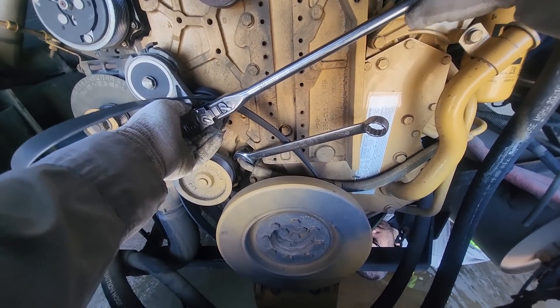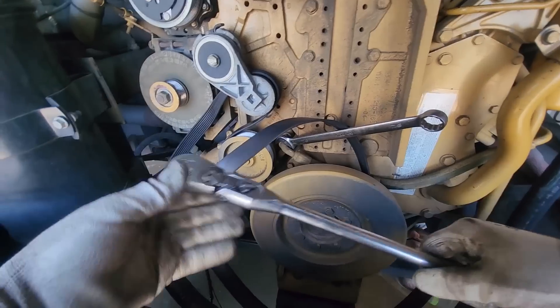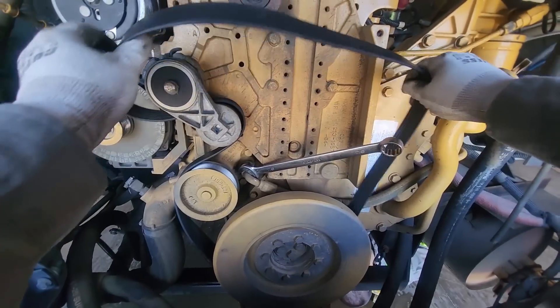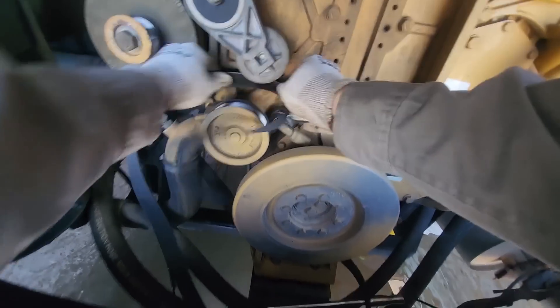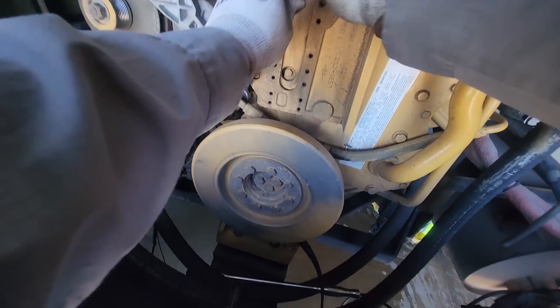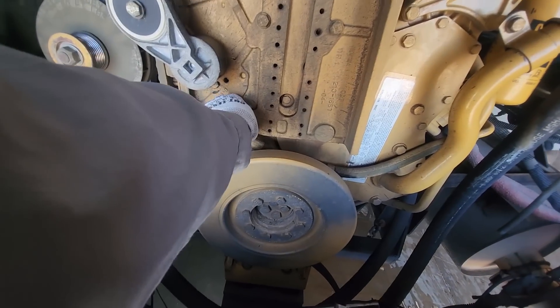Serpentine belt — if you've never done a serpentine belt tensioner before, they're generally half-inch drive. If you move the tensioner towards the belt tightening it'll loosen it and you can pull it off. The reason I'm pulling it off is this is a belt-driven water pump. Not all cats have belt-driven water pumps — the larger ones like C10, C12, C13, C15 all use gear-driven water pumps, but the smaller ones, C7s and C9s, use belt-driven and they're generally easier to do.